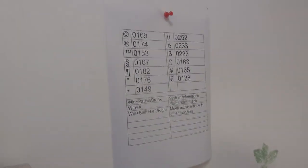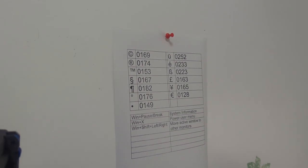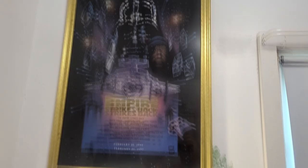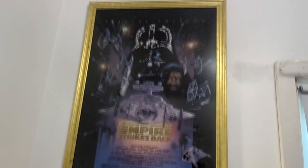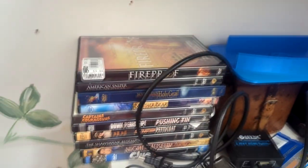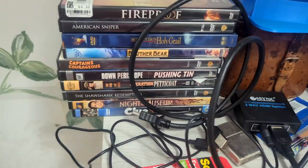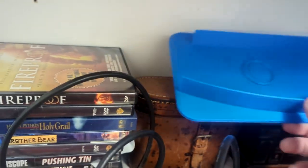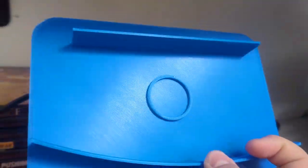We've got my wall list label of Windows shortcuts for things that I use often. A genuine theater-used poster for Empire Strikes Back. Going down a shelf, we have much more DVDs. And a failed project for a PS3 stand — it kind of works, it kind of doesn't.